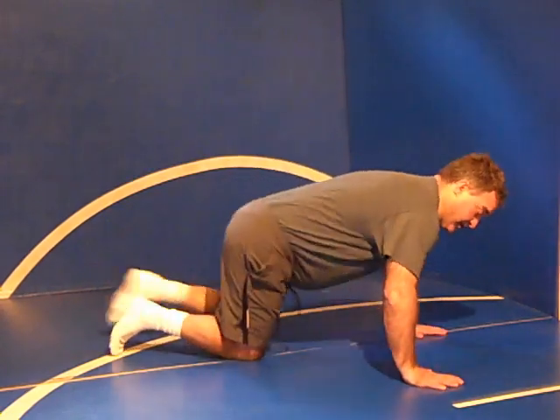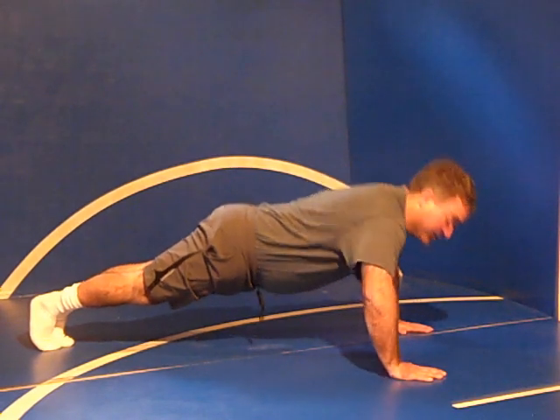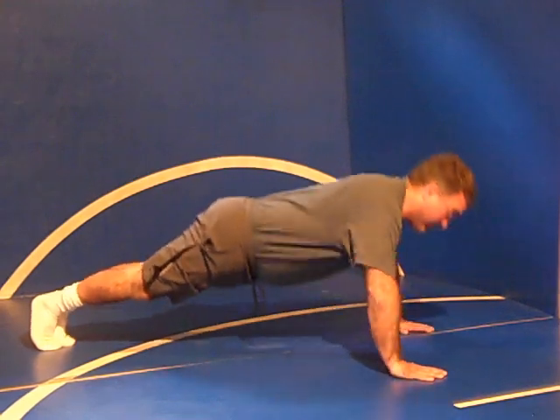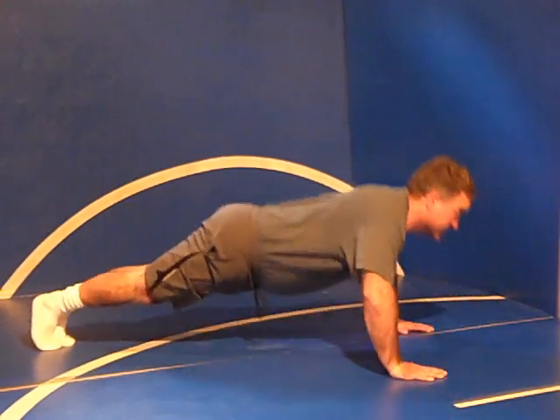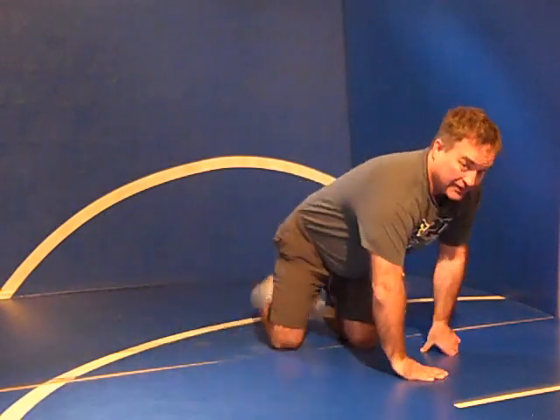5 to 8 reps are probably a pretty good way to go. If you can do the push-ups, then remember we're going to get right in here and get our 15 in. So 1, 2, 3, 4, 5, 6, 7, 8 — and I think you can get the rest.